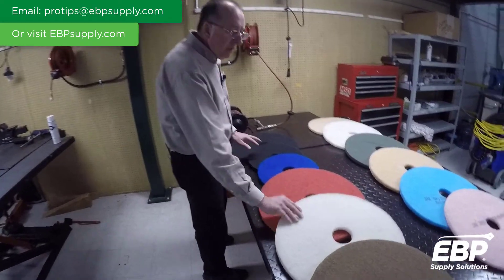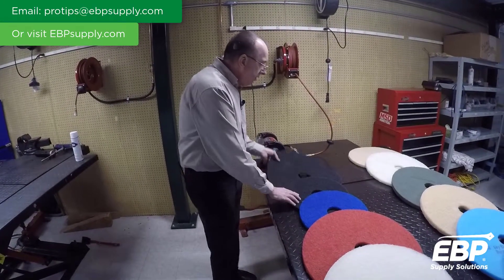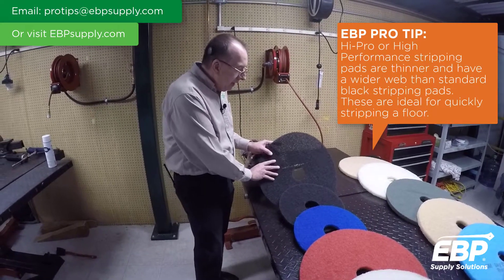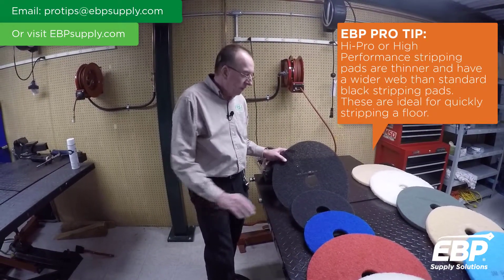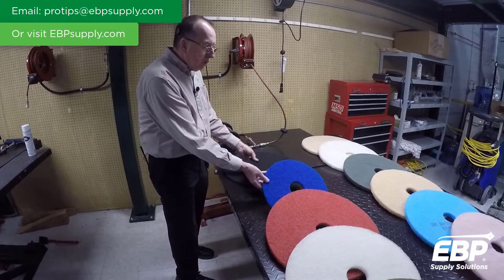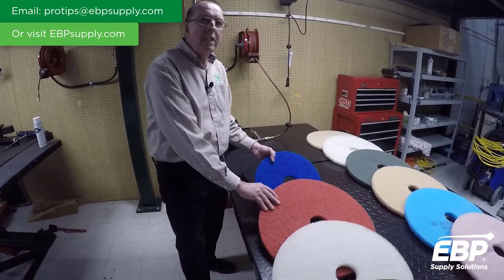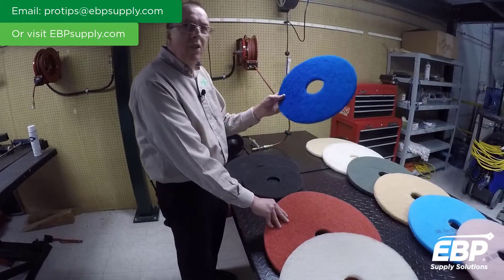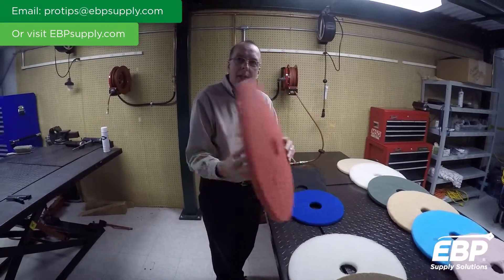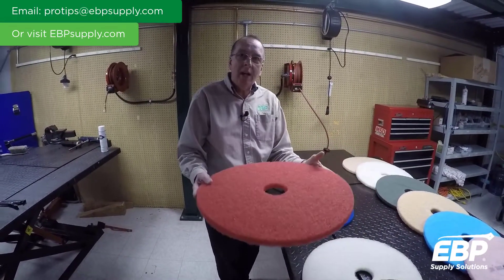Basically, with an exception, it's the darkest pads in the arrangement. The darker the pad, the more aggressive the pad. So a black pad like this Hi-Pro strip pad is for stripping wax off the floor. Then you get a thicker black pad that's for stripping as well. There's a green pad — not shown here — and that would be for deep, deep scrubbing. Blue pad is for heavy-duty scrubbing. Red pad is for everyday scrubbing, probably the most popular pad that we would put on a swing machine or an automatic floor scrubber.